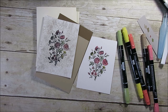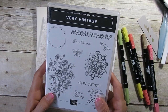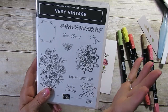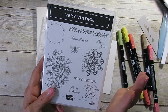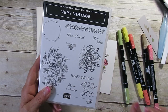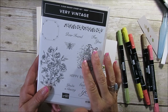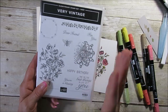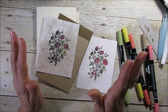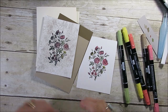It's called Mother of Pearl and I'm using the Very Vintage set. This is a Hostess set, but don't let the word fool you — you don't have to host a party. Any order of $150 and above before tax and shipping you can choose free product from the Hostess section.